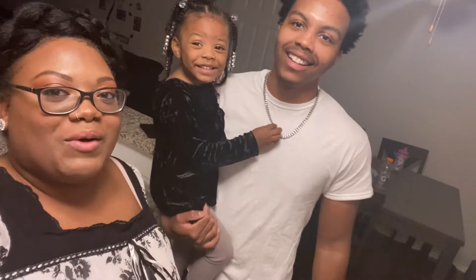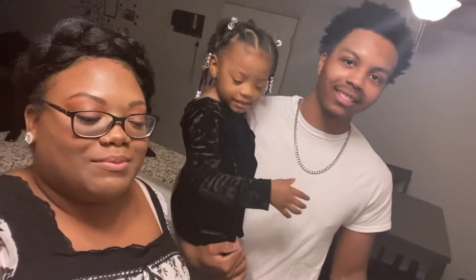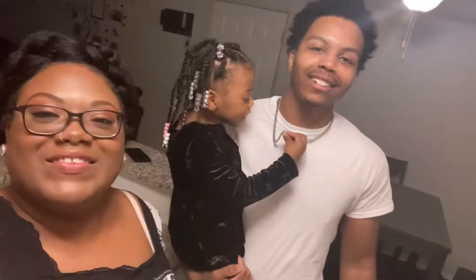Hey YouTube, welcome back to our channel. This is our first official video, and today Deontay is gonna learn how to cook spaghetti — we're gonna bake it. I'm gonna learn how to cook tomorrow's way.